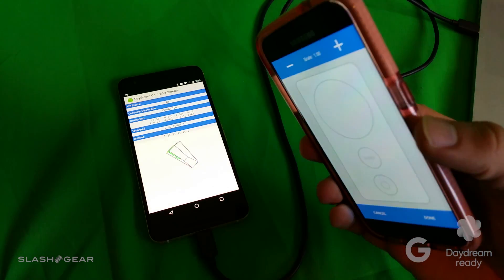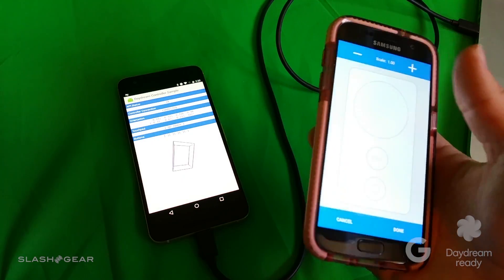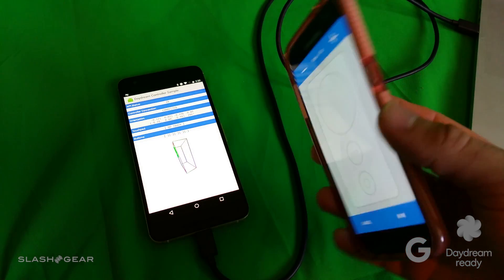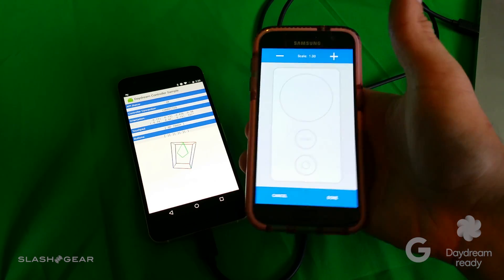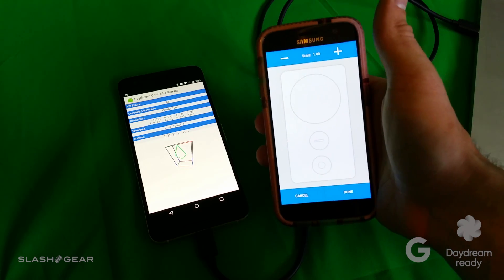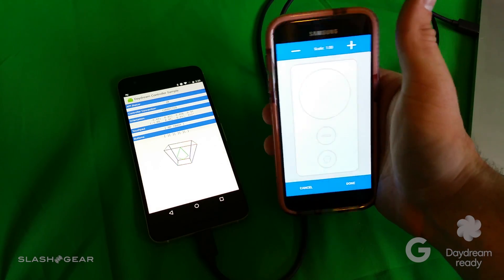Hello everyone, this is Chris Prince from Slashgear. Today we're taking a look at the developer unit setup for the Daydream controller. What you're seeing here is the general size of the controller and how it's going to look when it comes out later this year, set up on a Samsung Galaxy S7.